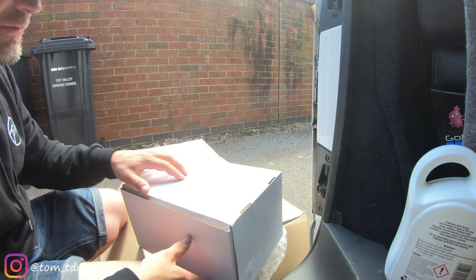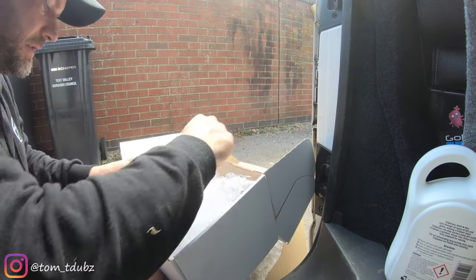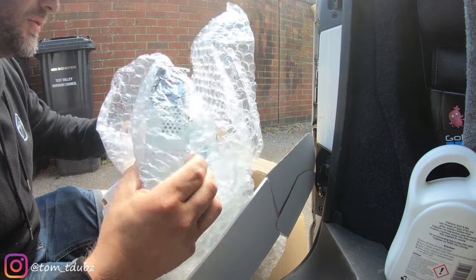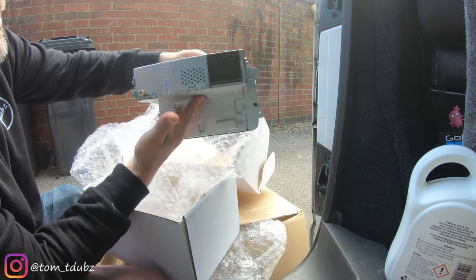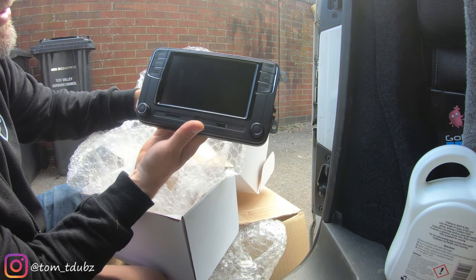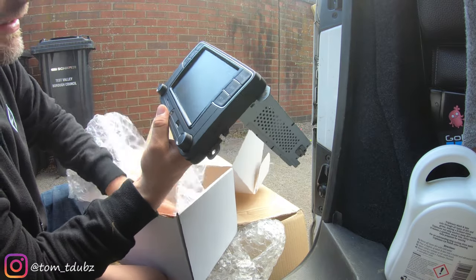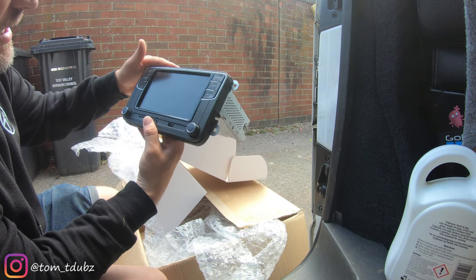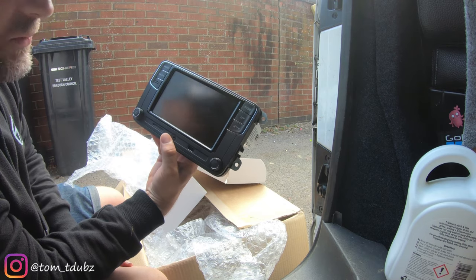Now this could be something special. Yeah, check it out - get involved in that. So this is the new RCD 330. These are available from Travelling Light - this whole kit is available actually, there's a link in the description below. Let's get on with some fitting.